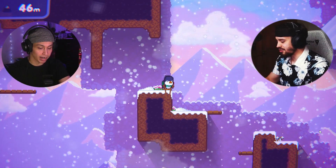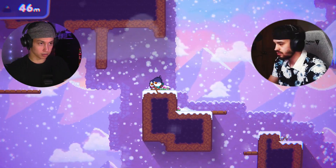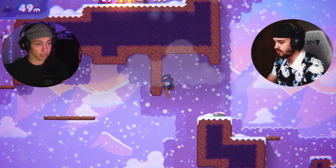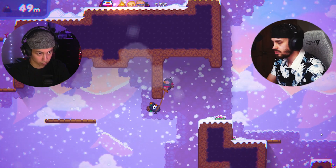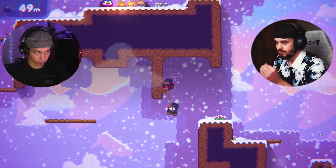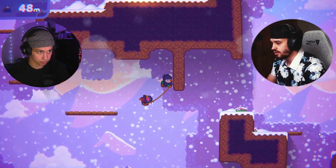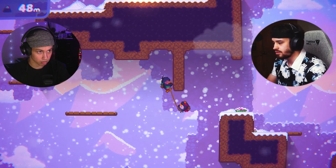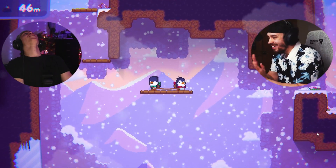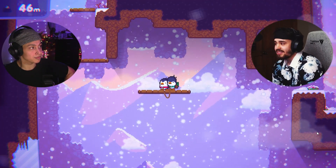This is definitely the one, we definitely got it. I think I have more time than I think — I'm gonna let go at five o'clock. Okay, you go. Okay, okay, all right — don't let go yet. Okay, ready — go, go — there we go! Yes! Let's go!